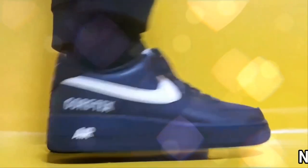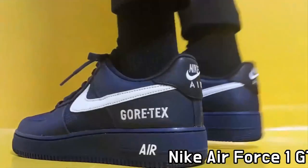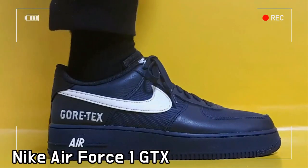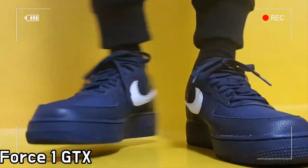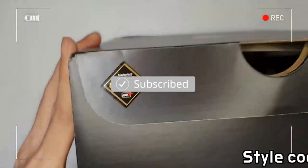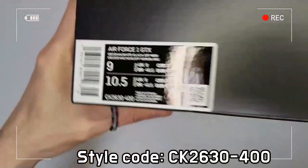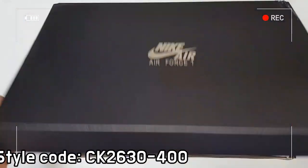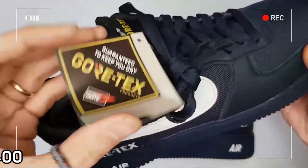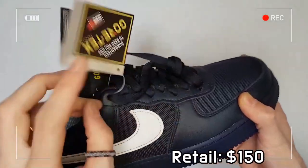This is the Nike Air Force One Gore-Tex-Low Obsidian. The Nike Air Force One Gore-Tex-Low recreates the classic Air Force One by adopting a street-approved design that satisfies the standards of Gore-Tex waterproof technology, which features water-wicking flat laces, a Gore-Tex bootie, and Gore-Tex branding on the lateral side.